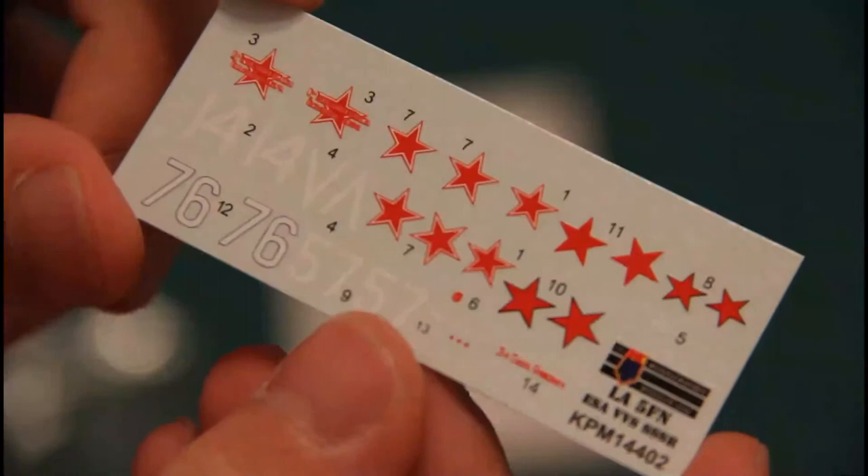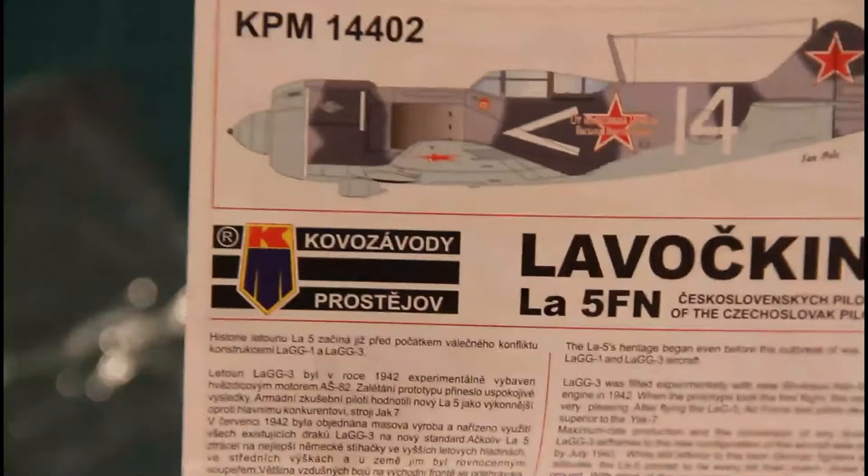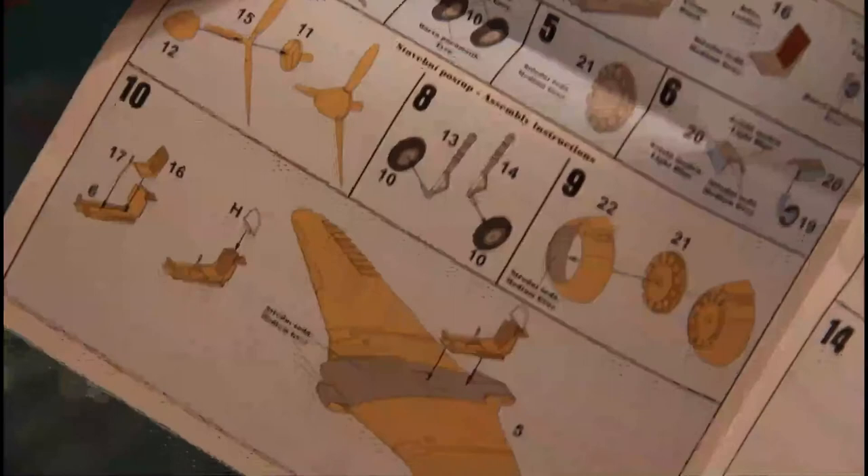Then we have a small decal sheet — it's very simple with red stars and some numbers. Of course there are no stencils because those wouldn't be useful at 1/144 scale. And of course the assembly manual, which is printed on glossy paper in color and features a short history note on the first page, along with some specifications of the real aircraft. Here we have the parts map and assembly guide, and here is the third marking option with paint numbers provided in Humbrol and Agama.